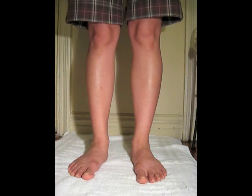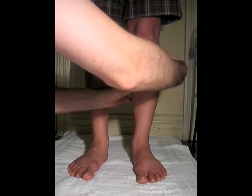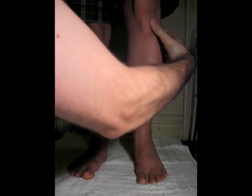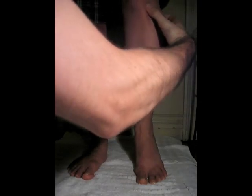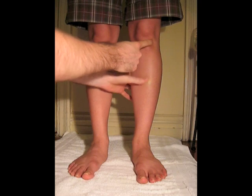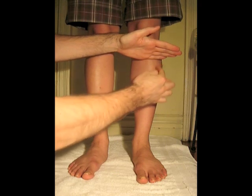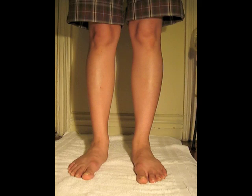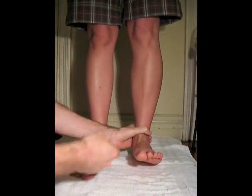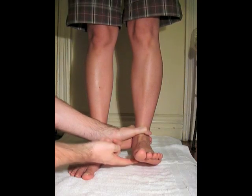Tibialis anterior muscle belly. The tibialis anterior originates from the lateral condyle of the tibia and the superior half of the lateral surface of the tibia, and the interosseous membrane. The tibialis anterior inserts into the medial cuneiform and base of the first metatarsal — so this is the medial cuneiform and the base of the first metatarsal.